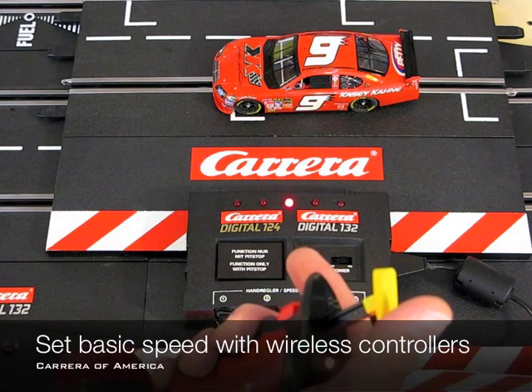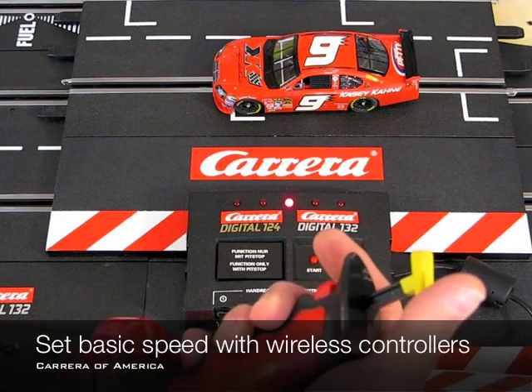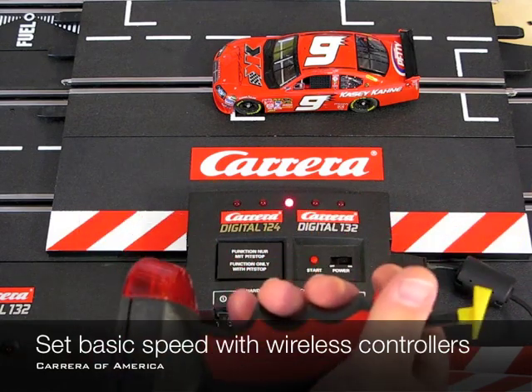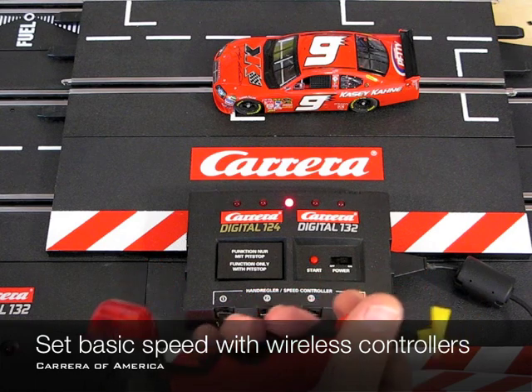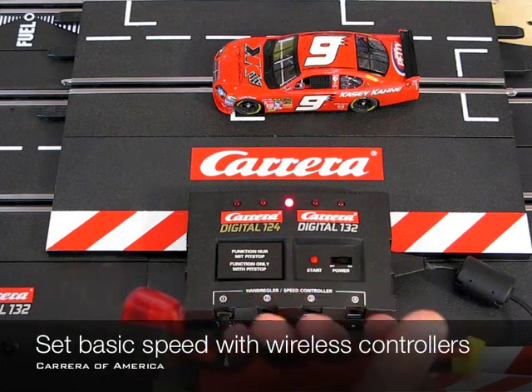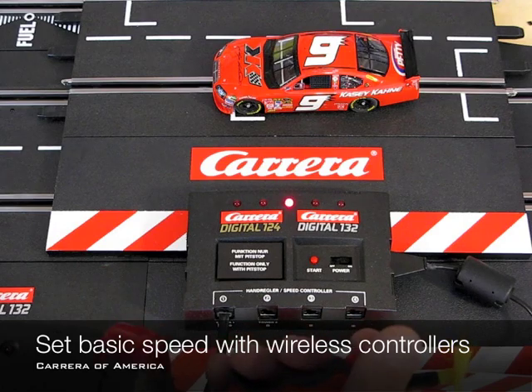You do this with the cars that you want to change the basic speed on, and again this is with the wireless controllers. Just a little video showing how you do it if you only have the wireless controllers and none of the wired controllers for your system.